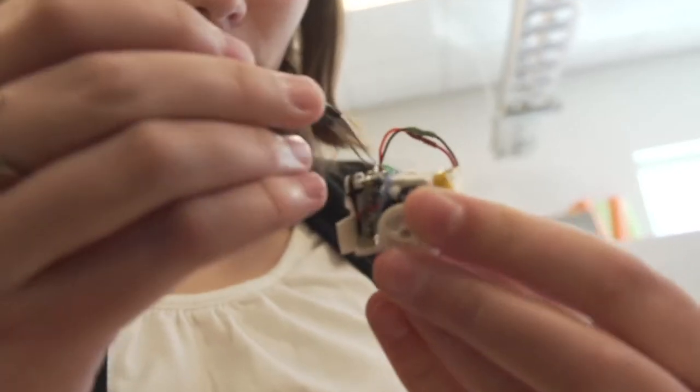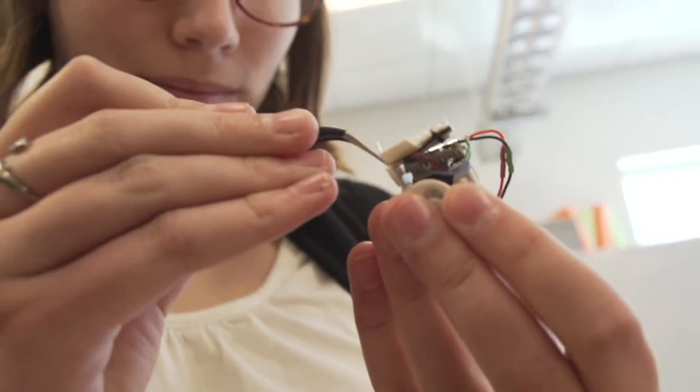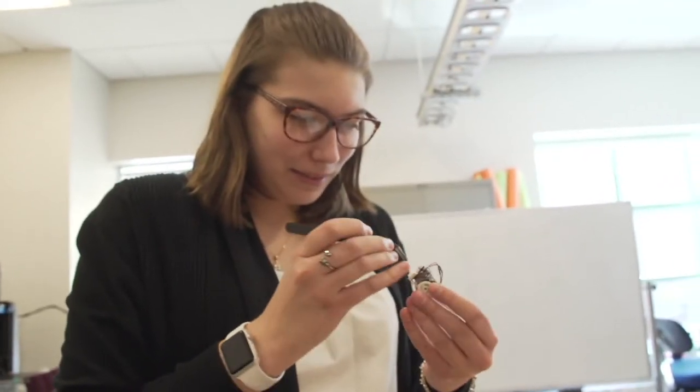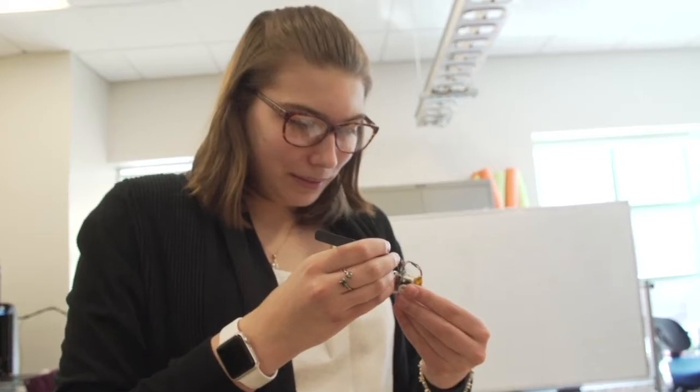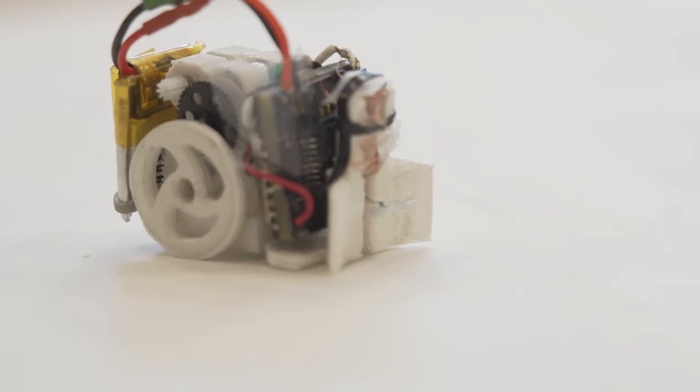The higher objective is to encourage students to think about developing mini or micro robots that have real world applications. We received an idea award for our dice flipping mechanism for the entire length of this event.